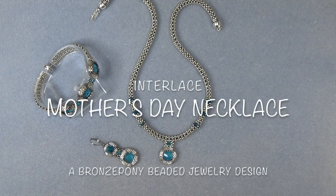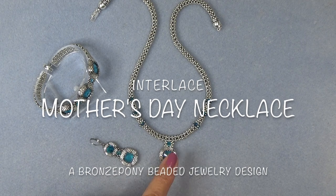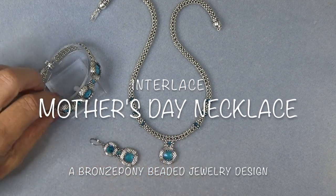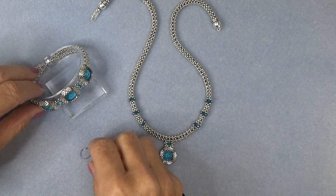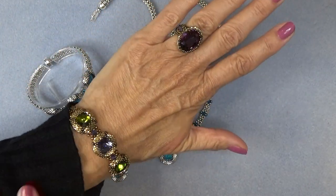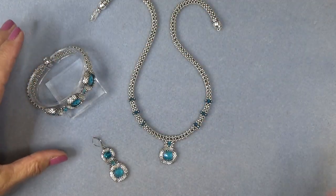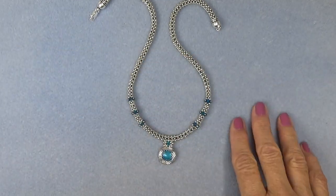Hello everyone, this is Stephanie. Welcome to another video. Today we're going to complete the interlaced Mother's Day set with this necklace. For those of you who haven't seen it, here is the bracelet and here's the earring — here's the bracelet in gold if you like the gold. I'm going to move these two out of the way and we'll take a quick look at the necklace.